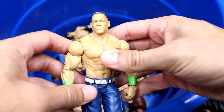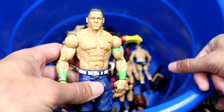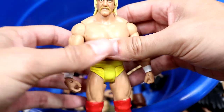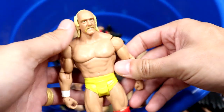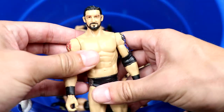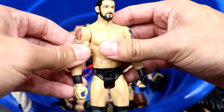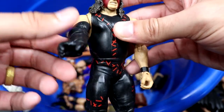We have a basic John Cena — anybody that's ever collected Mattel WWE has probably owned one of these. We have a great Hulk Hogan basic — I always like the torso they gave him, I think that works really well for Hulk Hogan. We have a Wade Barrett basic — they made an Elite of this which isn't as good obviously, but this is still a quality basic.